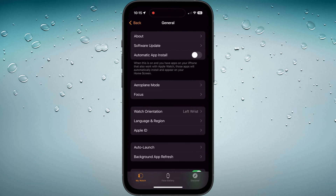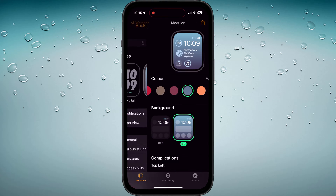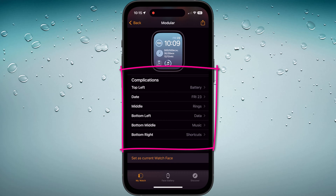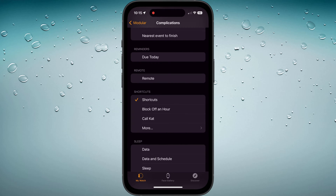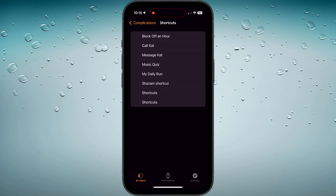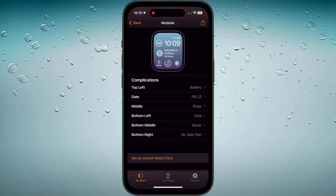Now go back to the main screen and tap on the watch face you wish to add your shortcut to. Scroll down to the section on complications and choose a location. Scroll to Shortcuts and you should hopefully see your shortcut listed as an option — simply tap to select it.